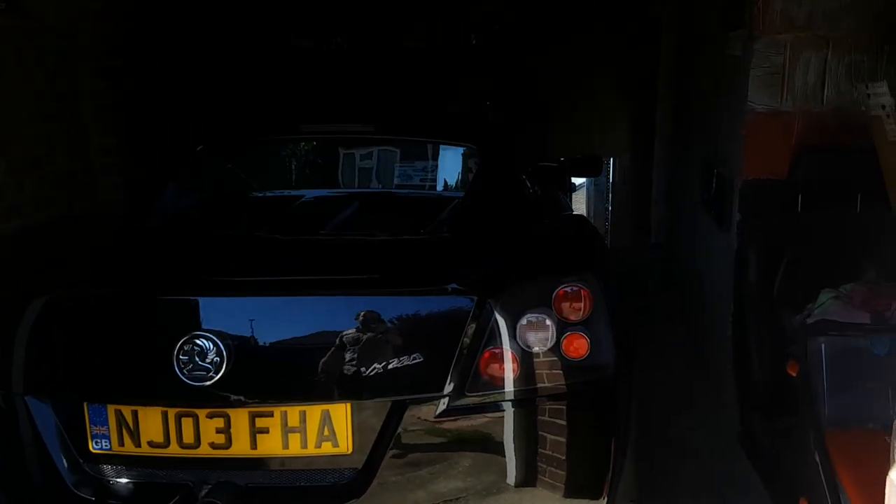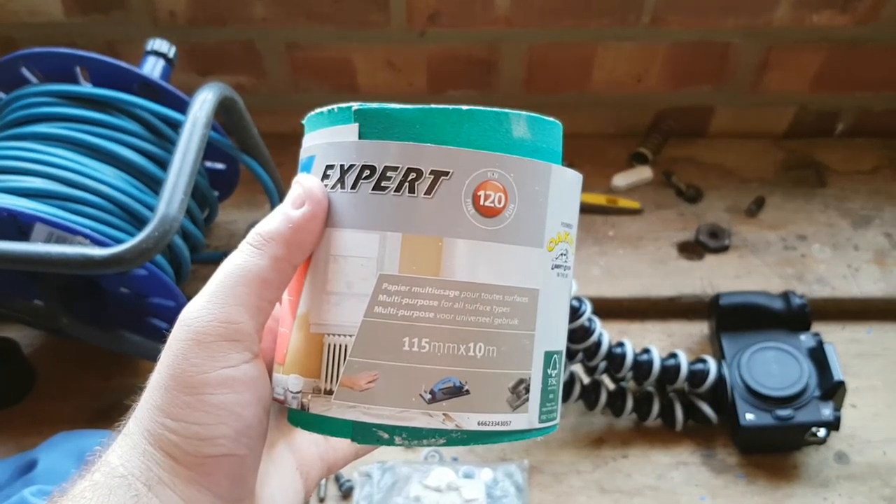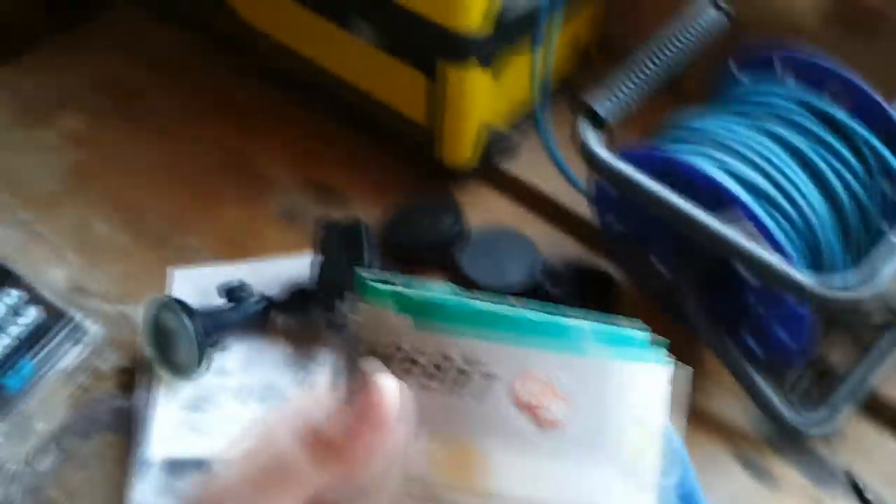According to my information, the sandpaper should be right around here. You're going to have to excuse the mess — there is just stuff everywhere. Sandpaper, sandpaper, sandpaper — oh, it's right here. Beautiful. We have — what kind of sandpaper is this? Multi-use sandpaper, 120 grit. Very fine.